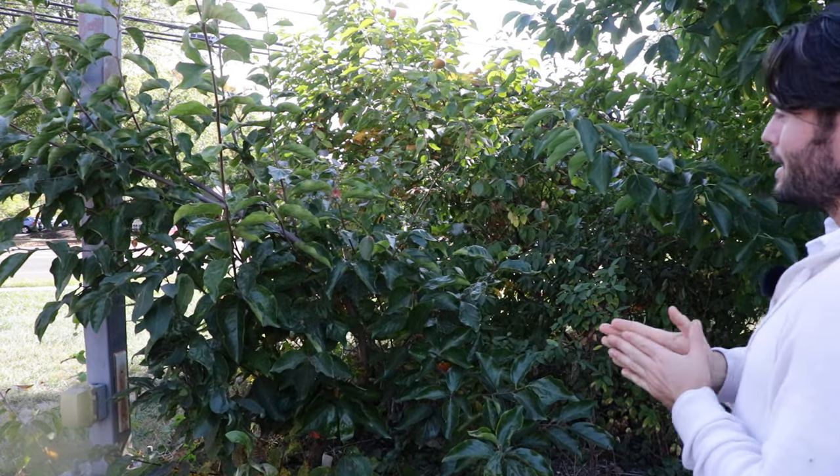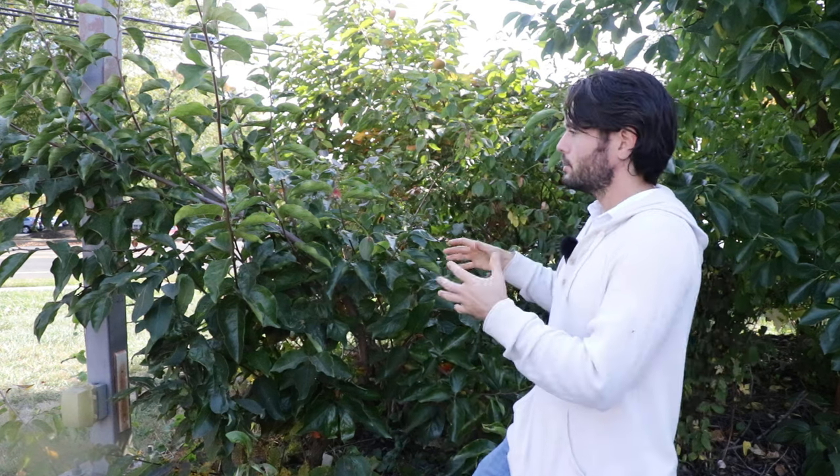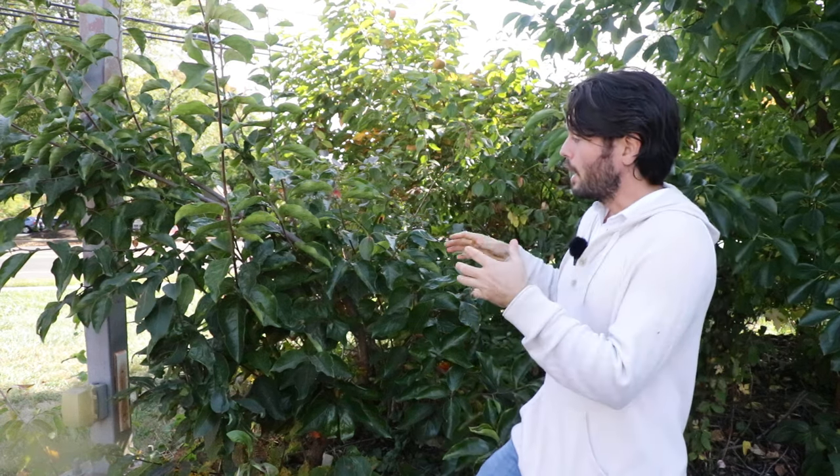Alright persimmon lovers, this is Ross. Today's video is all about persimmons, especially the trees themselves. We're going to look at about eight or nine different persimmon trees that I have planted here in the Philadelphia area. We're going to look at the different varieties, talk about American persimmons, Asian persimmons, the hybrids of persimmons, and we're also looking at my harvest — what I do with the harvest and how I would select varieties if I was starting over.